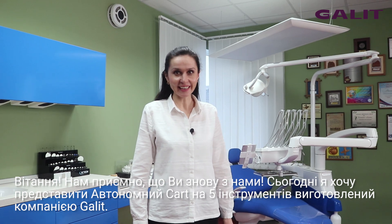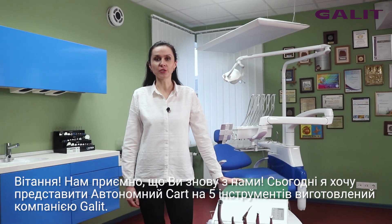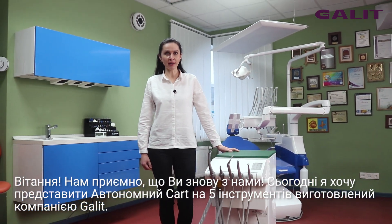Hi, nice to have you with us again. Today I want to introduce you to the autonomous card made by Galit company.